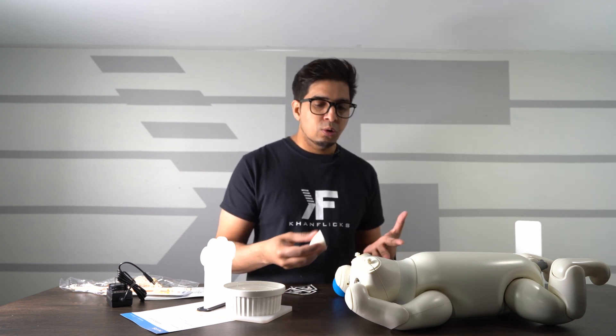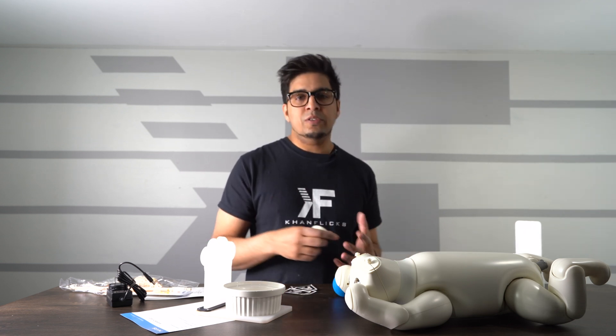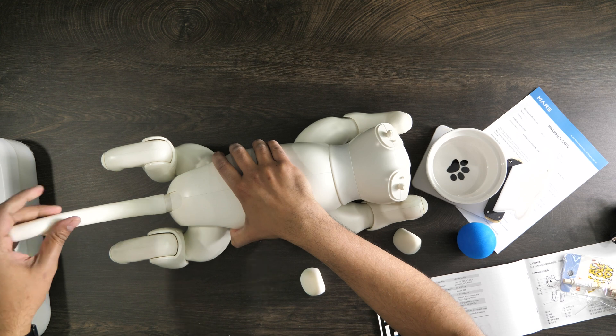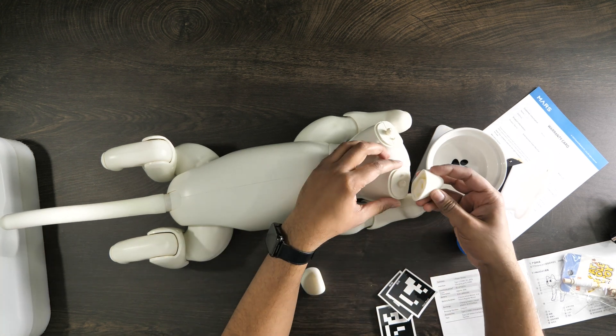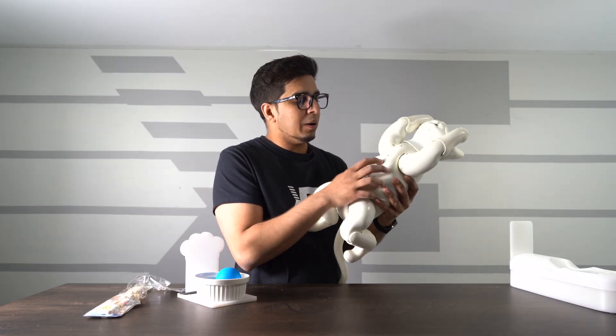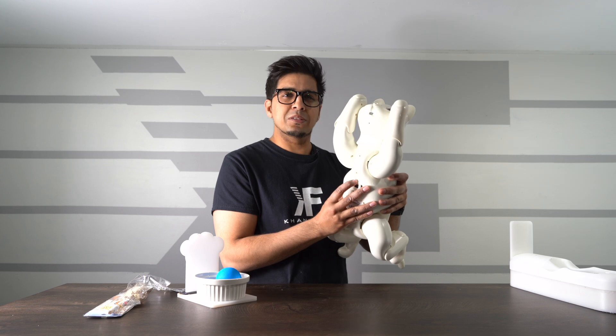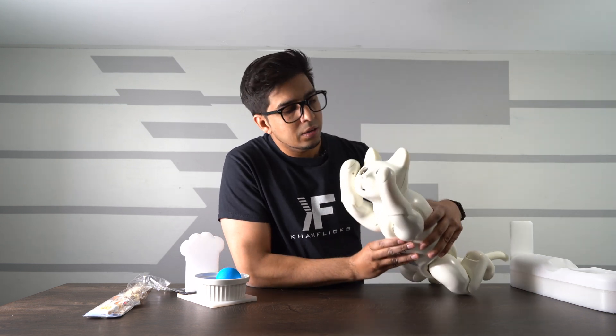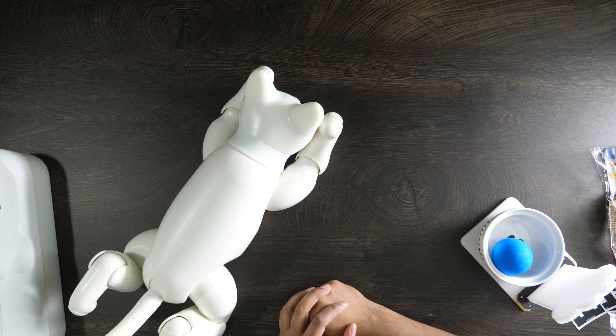Being an autonomous robot, it uses all these different cues to trigger different actions. Let's go ahead and build our cat — the tail goes on, that was actually pretty easy — and then we also have our ears. On the bottom of the belly we have a power button, which we hold for a couple of seconds. There's a blue LED on and I think it takes about a minute to boot.